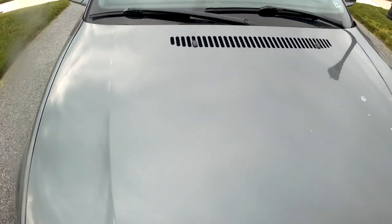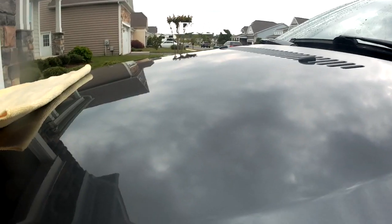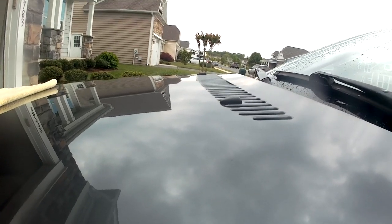This is the car before the traditional wash, clay bar wipe down, and then wax. This is the car after the traditional wash, clay bar mitt, and then wax.